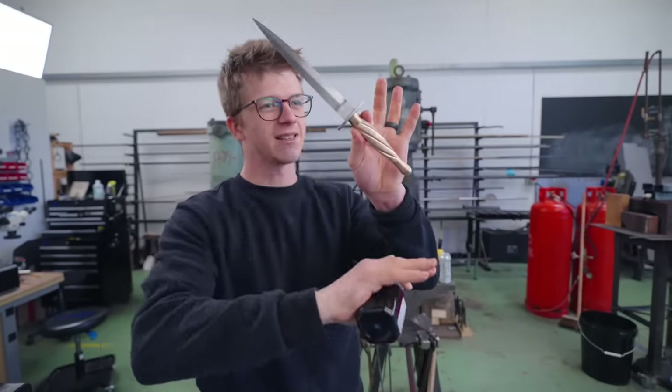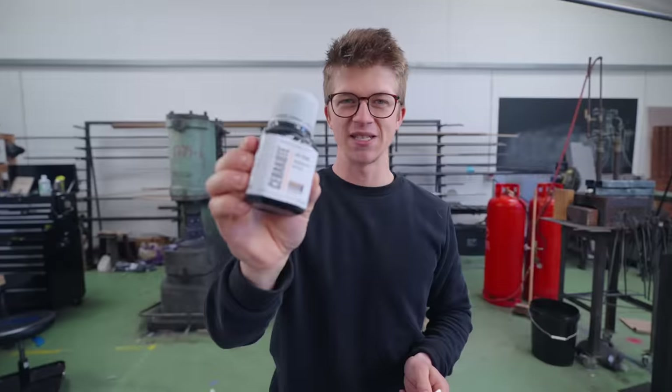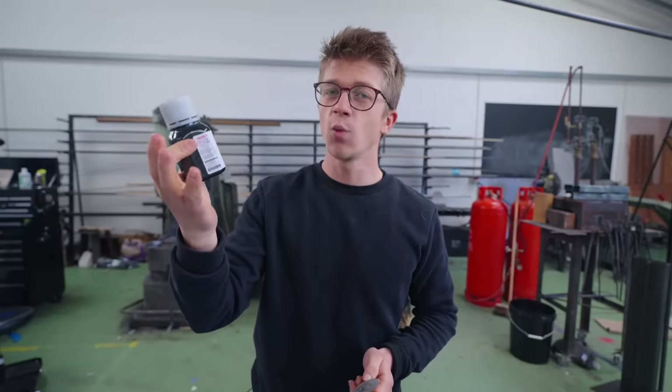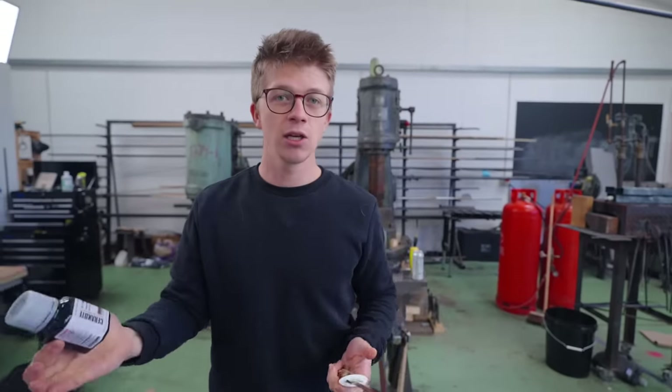Next up we need to take this colourful and shiny blade and make it black. I've got some Cerakote — it's meant to be quite a hard-wearing coating used a lot in knives, guns, manifolds, and engine blocks.